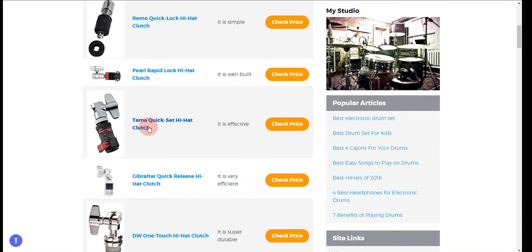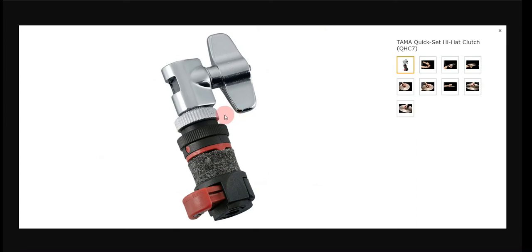Our third choice is the Tama Quick Set Hi-Hat Clutch. It has a lock that is single-touch only and it is effective, but it is not always reliable.